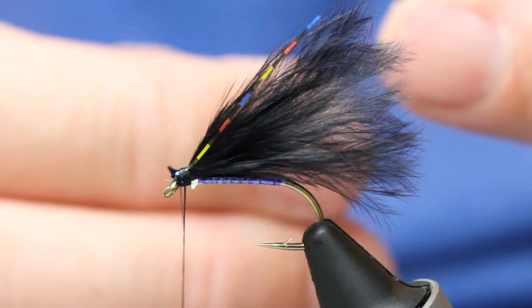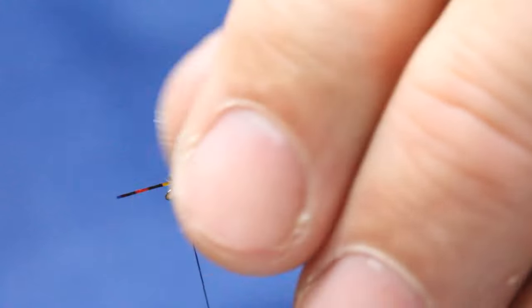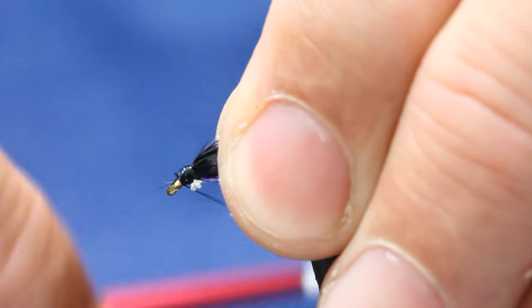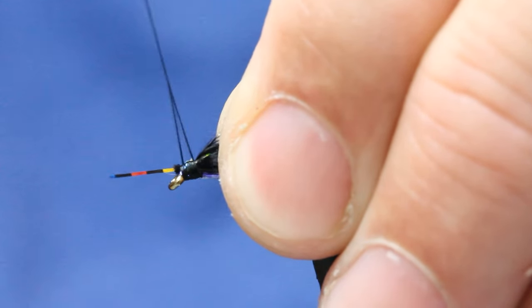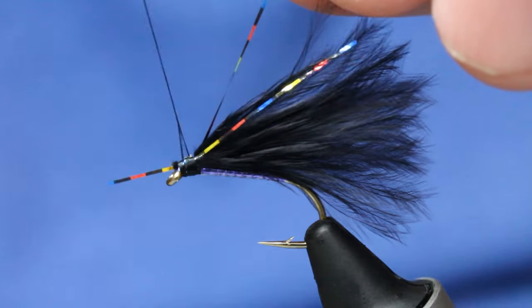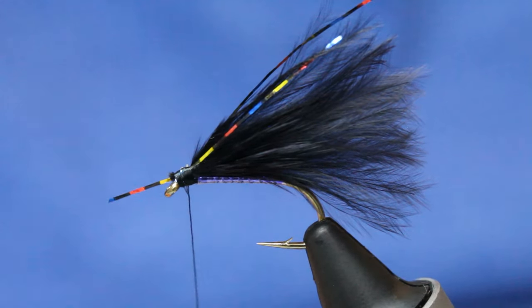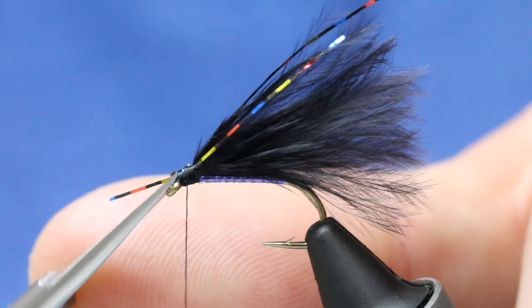Trim away. I'm doing exactly the same on this side — 45-degree angle so it sits back with the wing. My thread's spun, so trim that away, close as you dare.